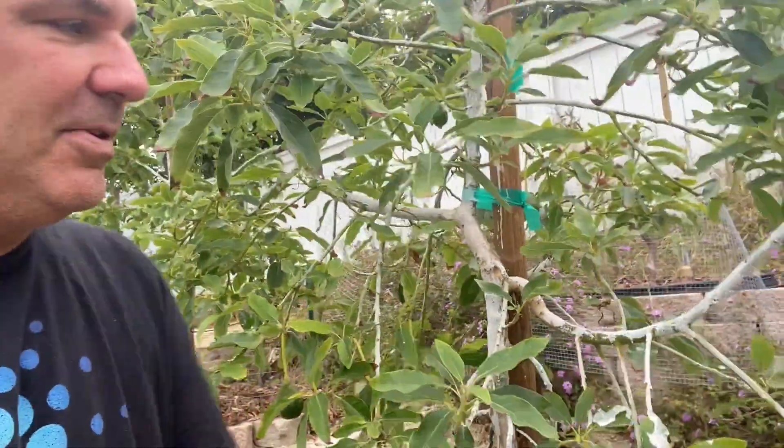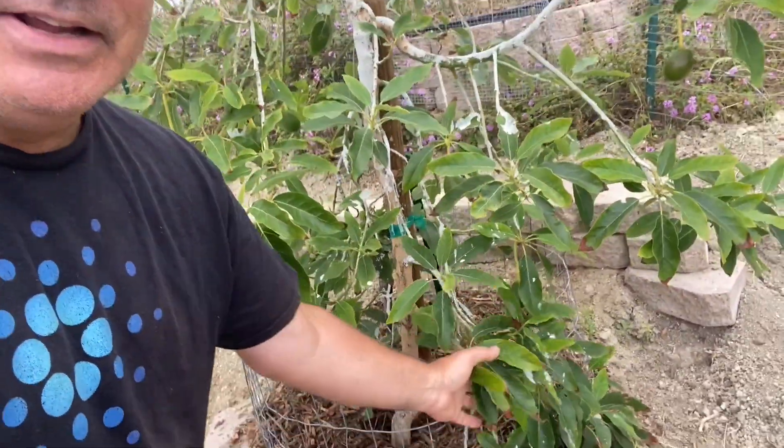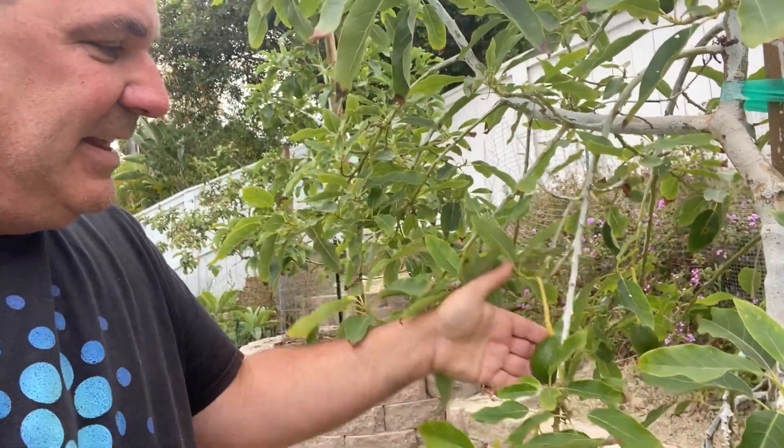Another one back here has not dropped. I put this in the ground probably three or four weeks ago or so, and only dropped one of all these avocados — I think just because it was down on the ground. But yeah, check that out. Three fingers — that's a good looking avocado. That one looks pretty good.